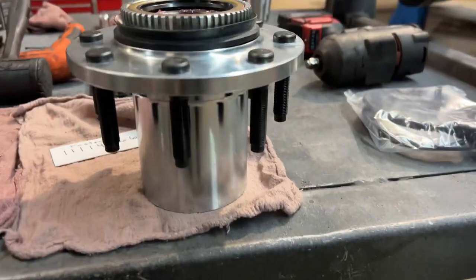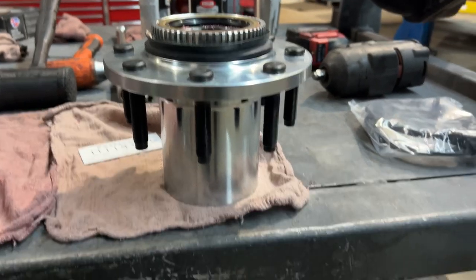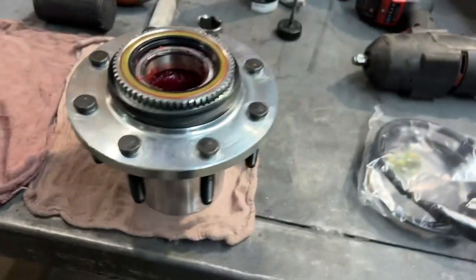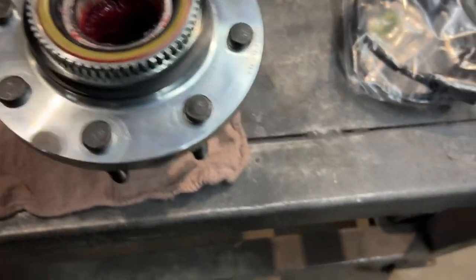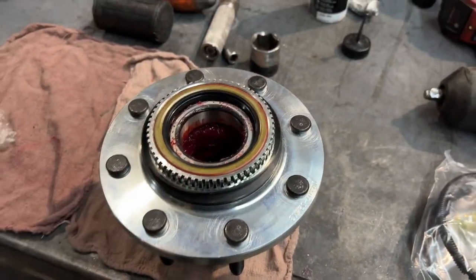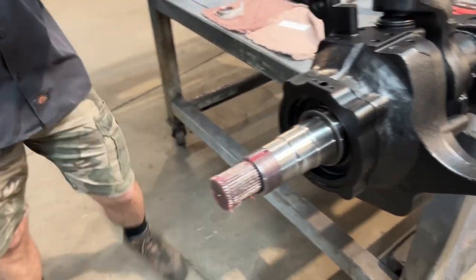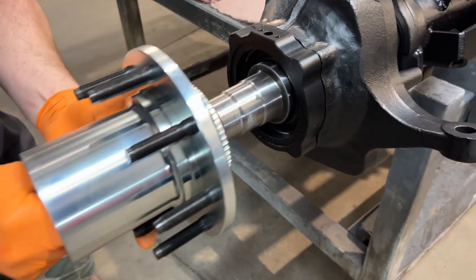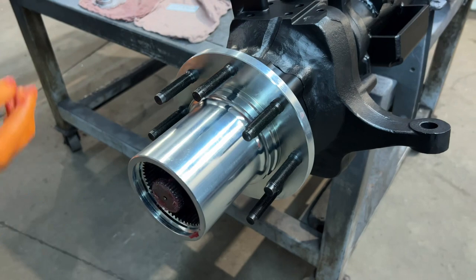Now it's time for the hub assembly. These Spintech hubs are plated, as mentioned earlier, so you don't need to paint them, and they come with the studs already pressed in. We have packed the wheel bearings, got them installed with the seal, the hub seal, and the dust seal. Now we're going to put the hub on the spindle while also putting the outer bearing in. Now it's time for spindle nuts.